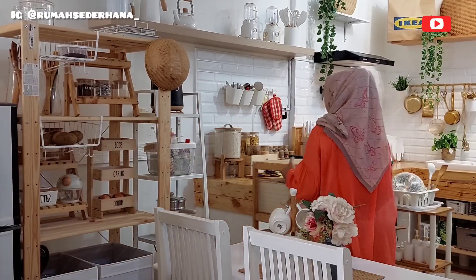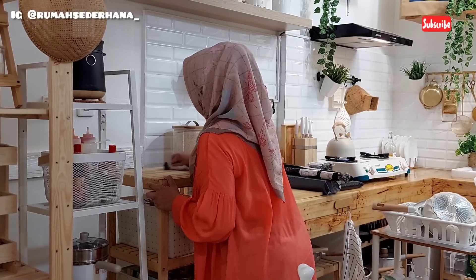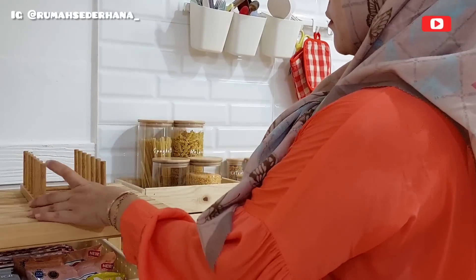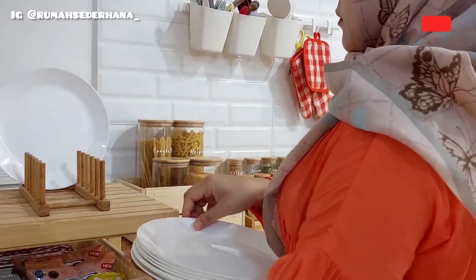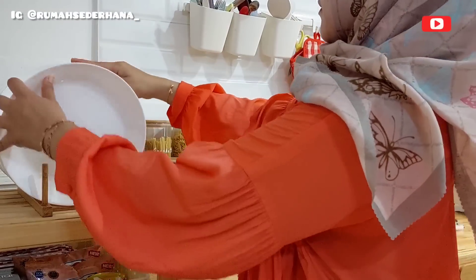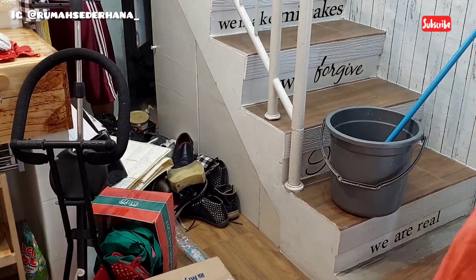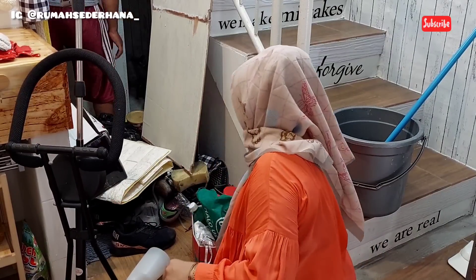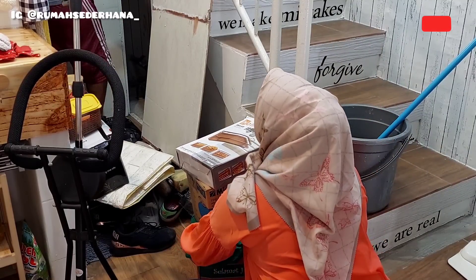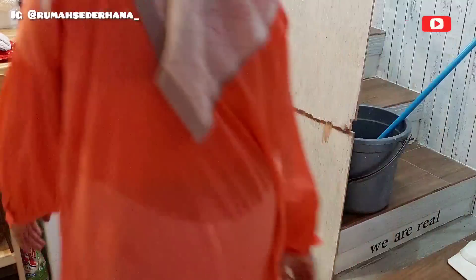Alhamdulillah, even though my dream kitchen doesn't have a full kitchen set yet because I can't afford it, I feel this is already more than I ever dreamed of. The key is to be grateful - to be very, very grateful. All of this is truly beyond what I imagined. I hoped for a nice dream kitchen with good equipment, and Alhamdulillah Allah gave me even more than I hoped for. I never stop being grateful. People might think it looks easy - having a beautiful dream kitchen and great equipment - but I went through a process of hard work and prayer to get here. Alhamdulillah, I was given the chance and permission by Allah to have this dream kitchen.